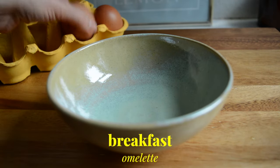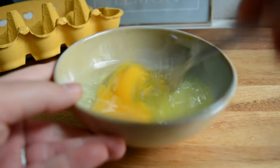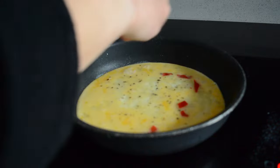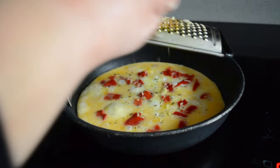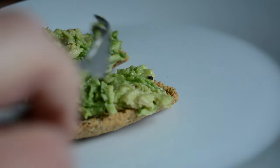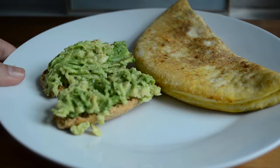For breakfast I'm making an omelette so I'm cracking two eggs and adding some egg whites for extra protein. I'm whisking it well and then adding it to my pan and added some roasted pepper on top. I also had a tiny piece of cheddar so I'm adding it on top as well. And then for the side I'm adding two crispbreads — these are so tasty, I get them at Tesco and they're so nice. I topped them with some avocado and then served my omelette on the side. Breakfast was served.